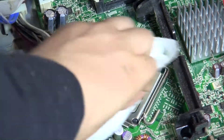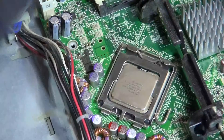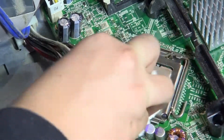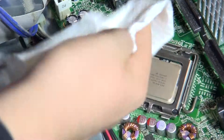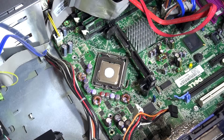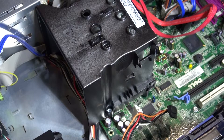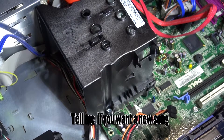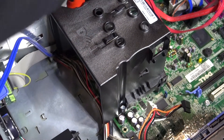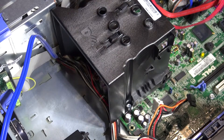Now I'm taking the thermal paste off of the CPU. Make sure we get it all nice and clean. So now I'm going to put some thermal paste on — I think I applied a bit too much there.